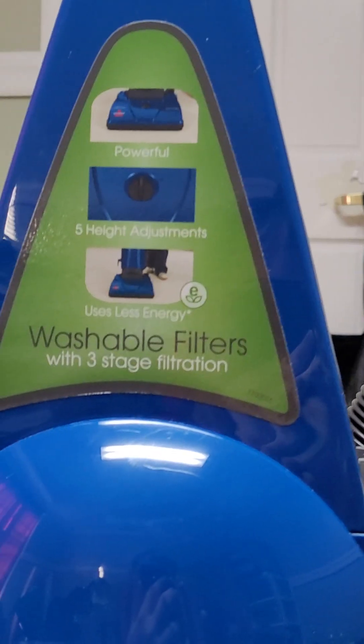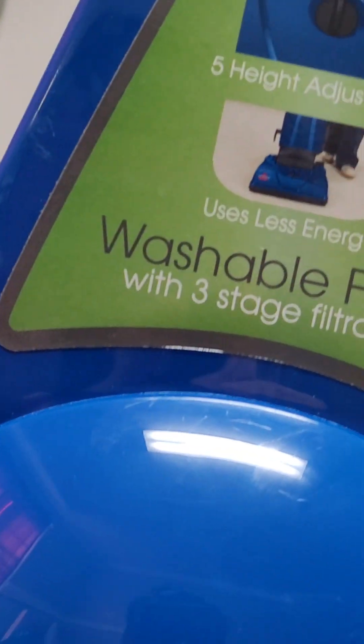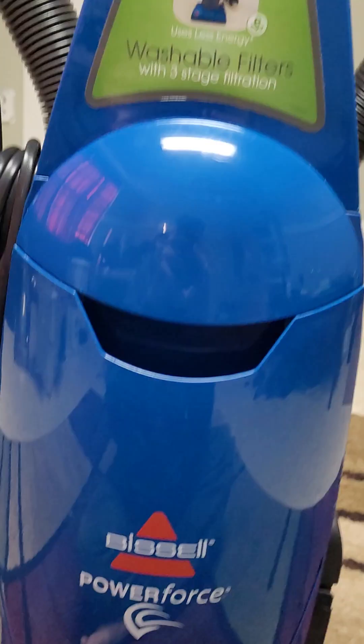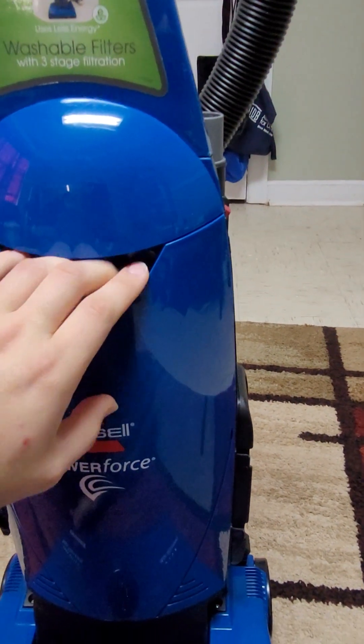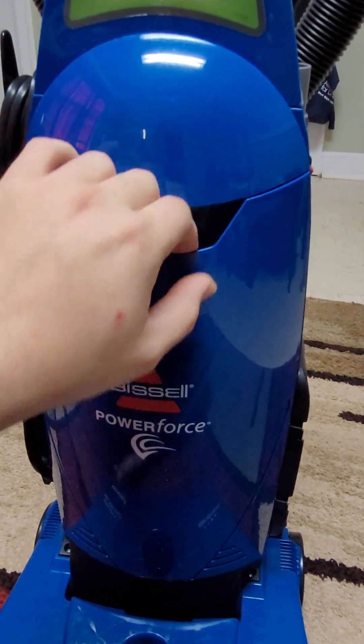Here's the label on the front of the unit that tells all about it — I'll let you read that. This is the newer one that came out in 2009 and has the 10-amp motor in it.